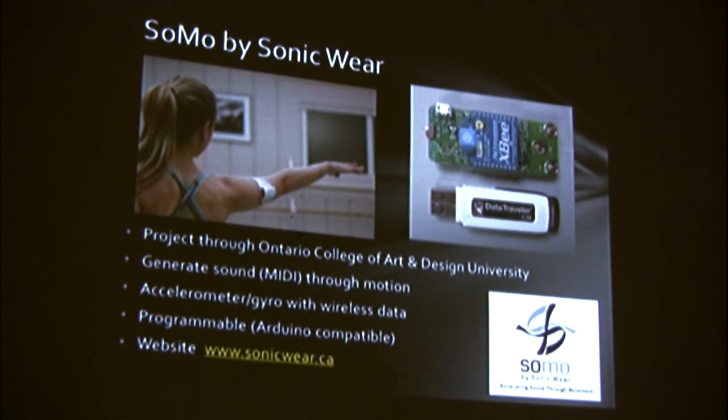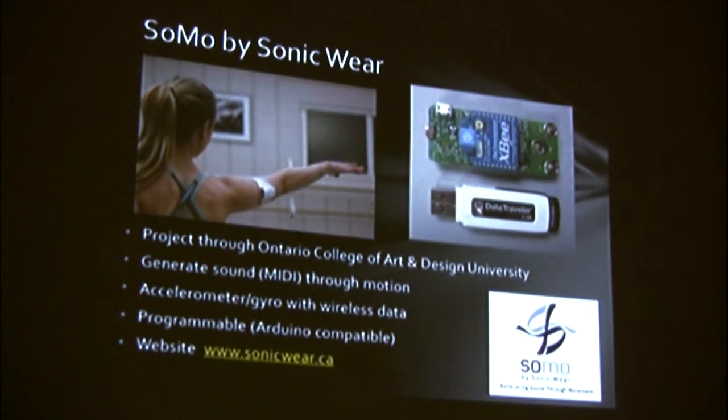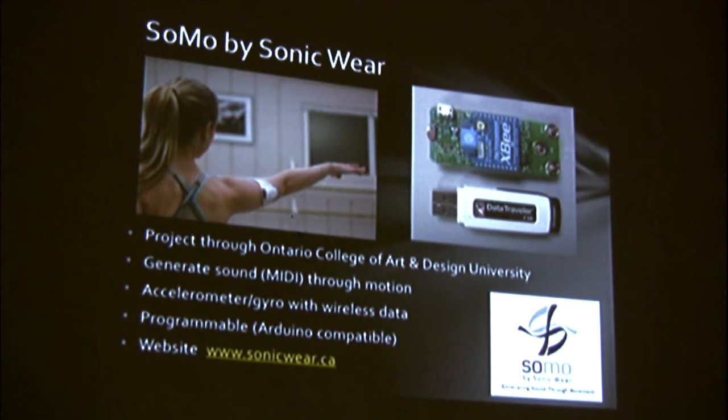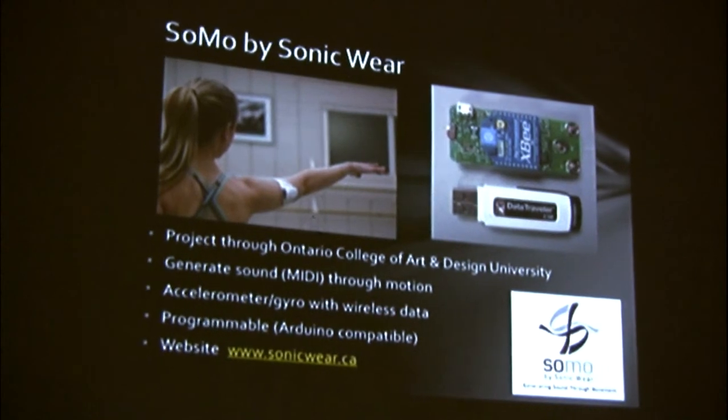It's a university with a lot of cool interactive art programs, including wearable technology. They developed this device called the Somo that generates music and MIDI data through motion. The Somo device itself is just a tiny little board with an Arduino-compatible microcontroller, accelerometer, magnetometer, gyroscope, and a wireless radio. The original intent was that a dancer would wear this and as he or she dances, that motion gets turned into music. But since the Somo is Arduino-compatible, it was pretty easy for me to reprogram it and repurpose it for something Commodore-related, because that's what we do here.